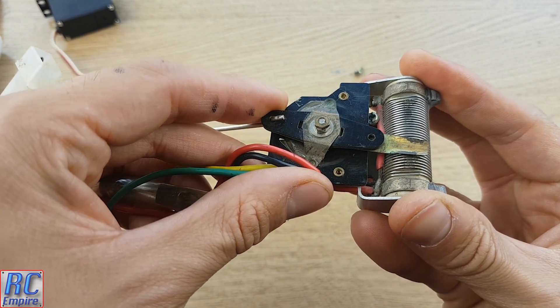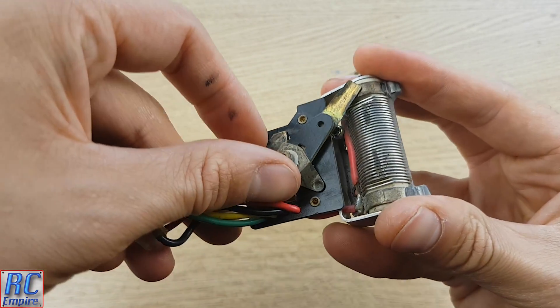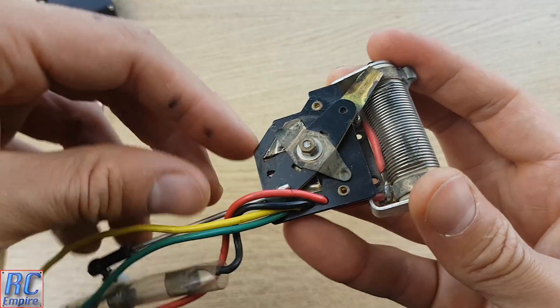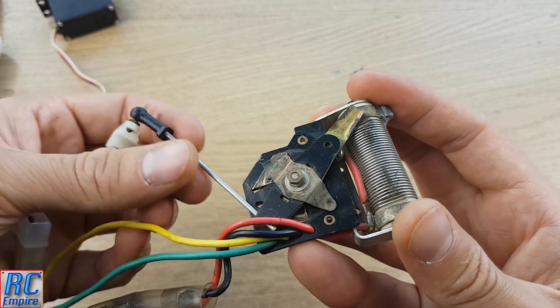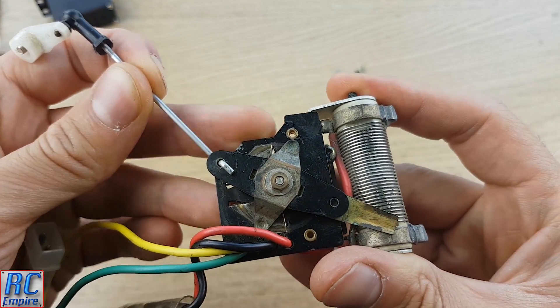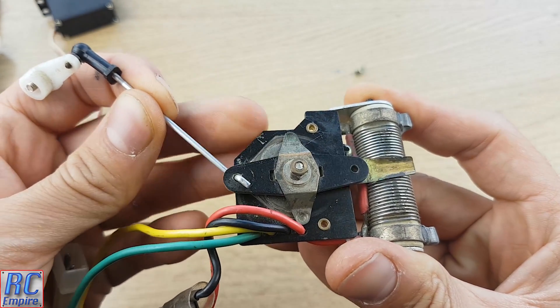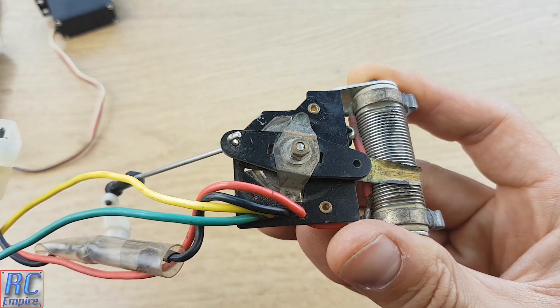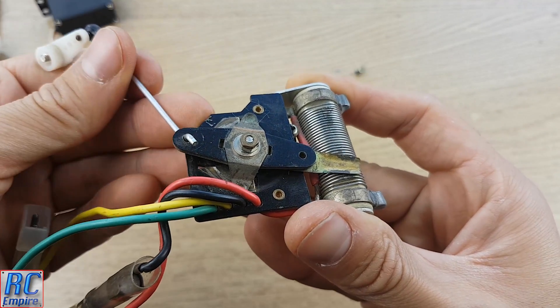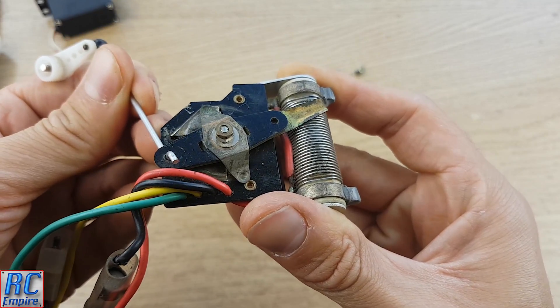I'm not quite sure why they stopped using this type, because surely this has more control and variable speed. To put the age of this speed controller into perspective, the first electric car released by Tamiya was in 1976 with the Porsche 934. Now the Porsche did use a different style speed controller, and I think this version we have today is the second iteration from Tamiya.